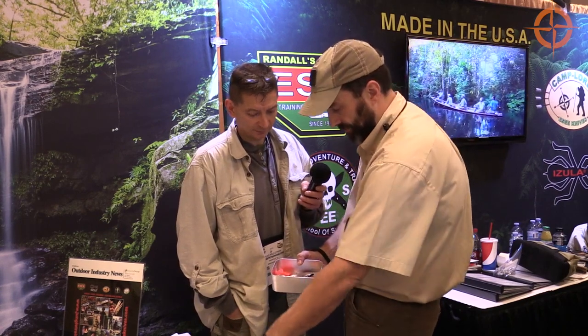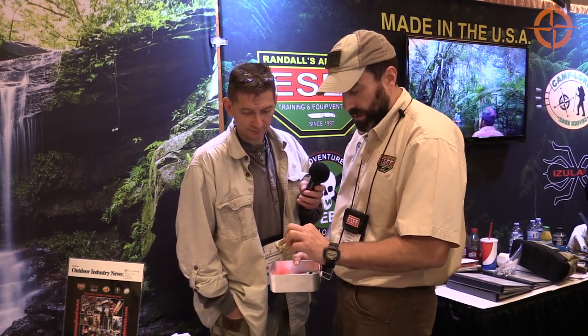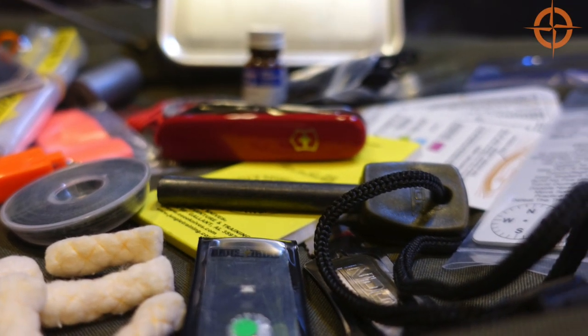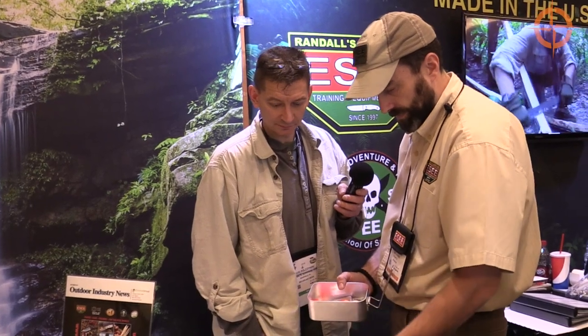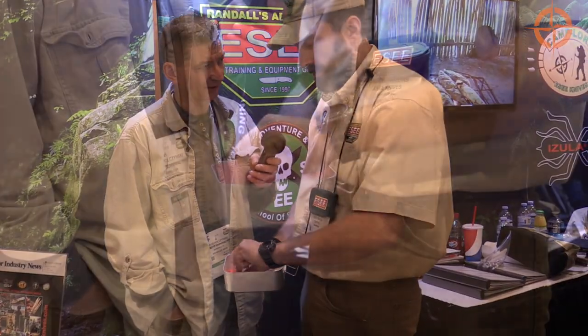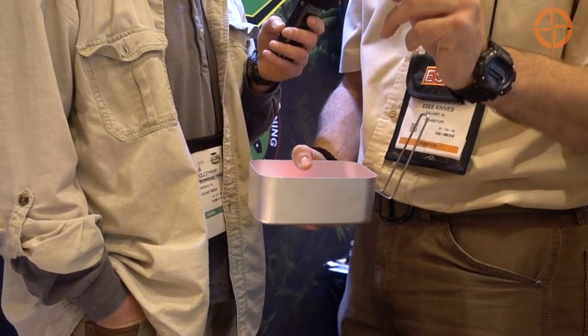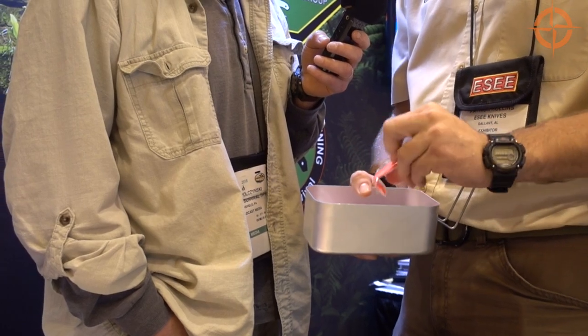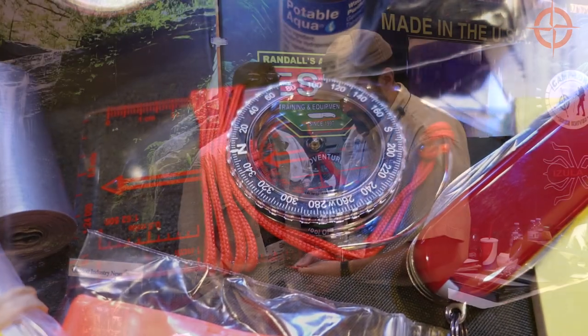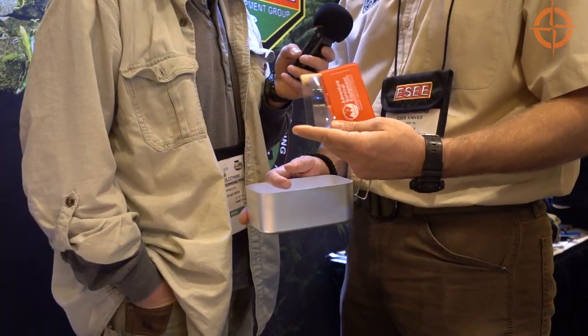Got some cordage. Brass wire for snares — you can also use that in conjunction with building a shelter. Full-size ferro-cerium rod. More cordage that could be used for repairs also. Another bright strike light — comes with two of those. Signal mirror. Emergency whistle. Bright orange flagging tape. Comes with a compass. Fresnel lens for focusing the sun's rays to start fire — another way to make fire.